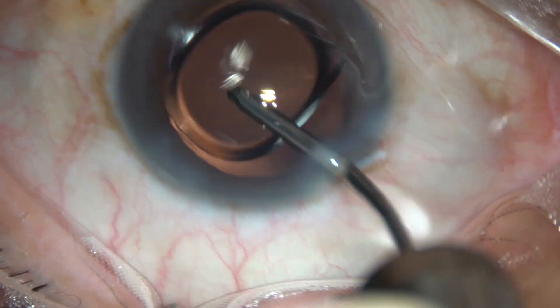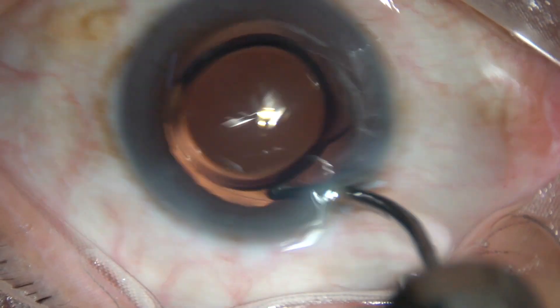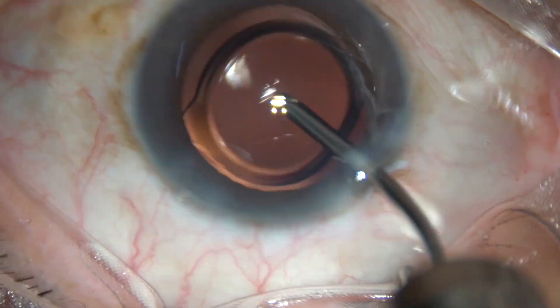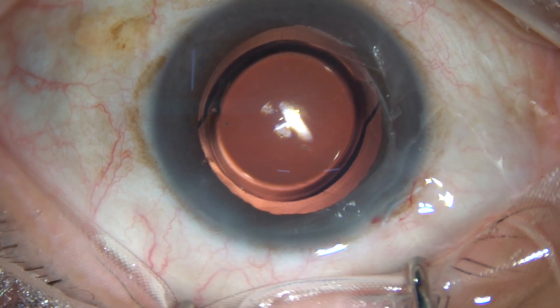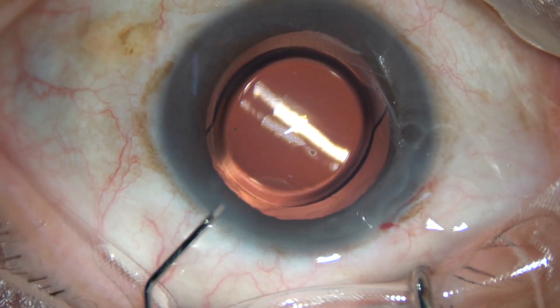And now the irrigating probe is introduced through the main incision. The lens is dialed, and whatever viscoelastic substance was there in the lumen of the cartridge is removed by irrigation.